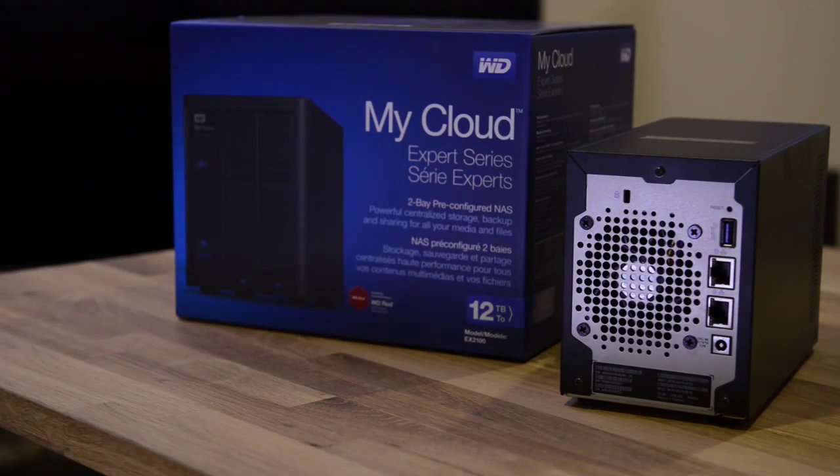Now let's go over the back of the EX2100. On the back, we have one USB 3.0 port, we have dual gigabit Ethernet ports, and we have one power port.